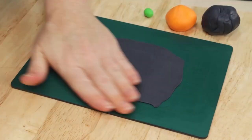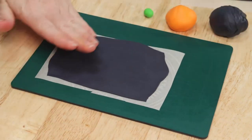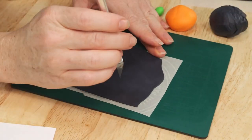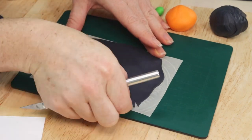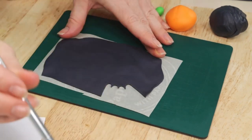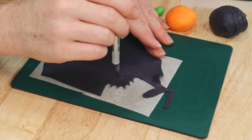Now that we've finished with our haunted house we're going to roll out another piece of black fondant so we can cut out some cute little bats. As you can see I've already drawn up a few on my stencil, each one being a different size, and we're just going to cut these out once again using an X-Acto knife, and once I'm finished we're going to set them off to the side.